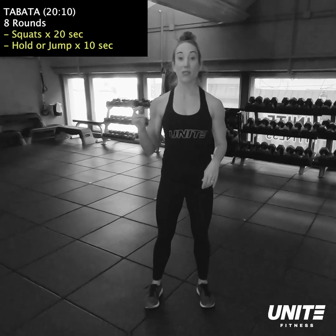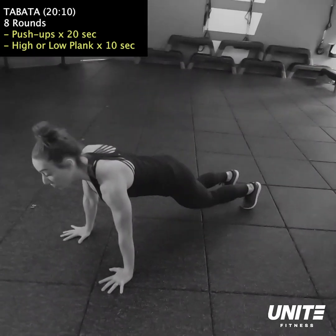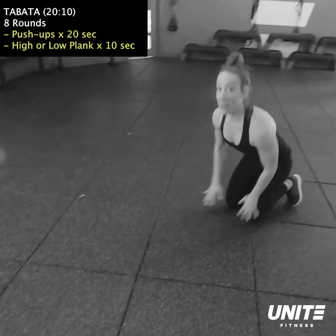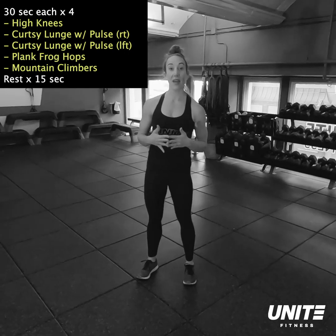And then last but not least, bring your feet back together, walk yourself out to high plank position, bring your knee to the outside of your opposite elbow, then walk your hands right back to your feet and repeat — getting some mobility in the hamstrings and getting the core nice and warmed up.